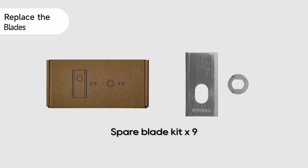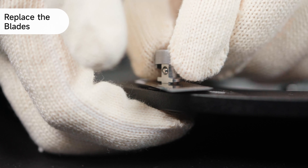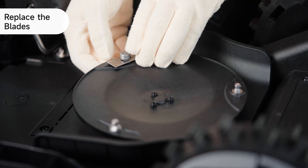Align the hole of a new blade with a shaft and install the blade. Press and hold the button below the blade disc again to install receptacles. Then install another two blades one by one.